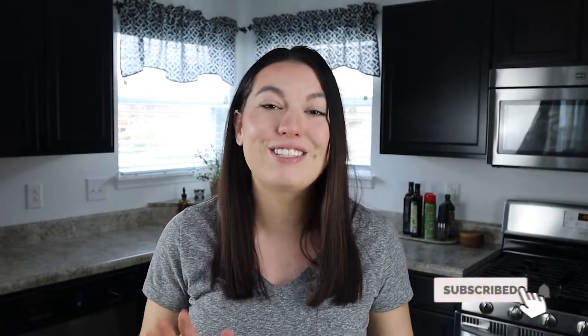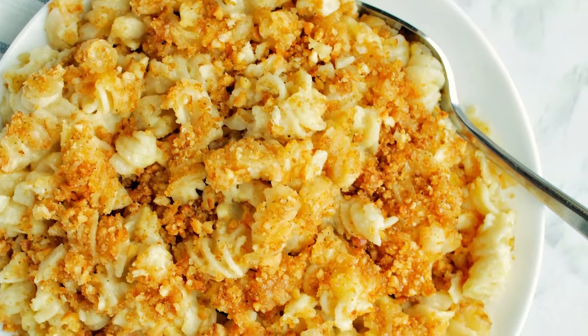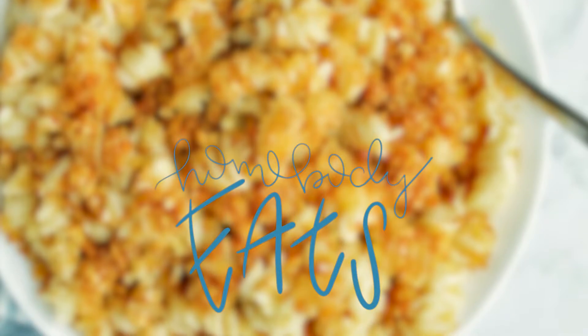I hope that you'll stick around and subscribe for even more delicious side dish recipes.